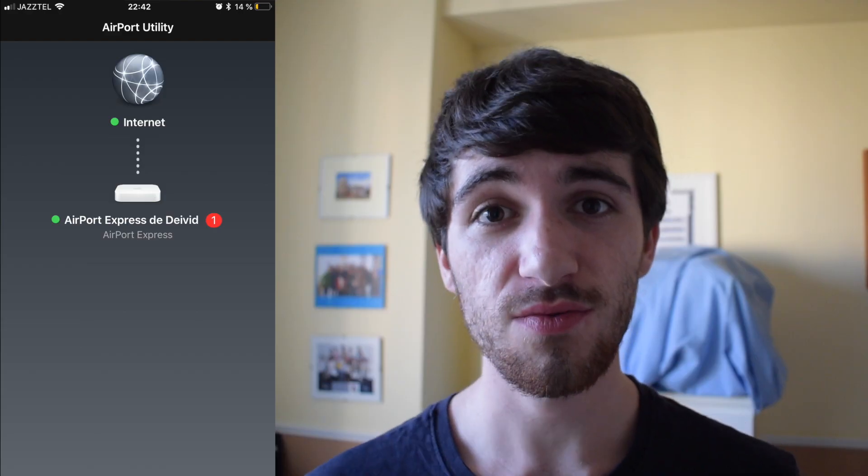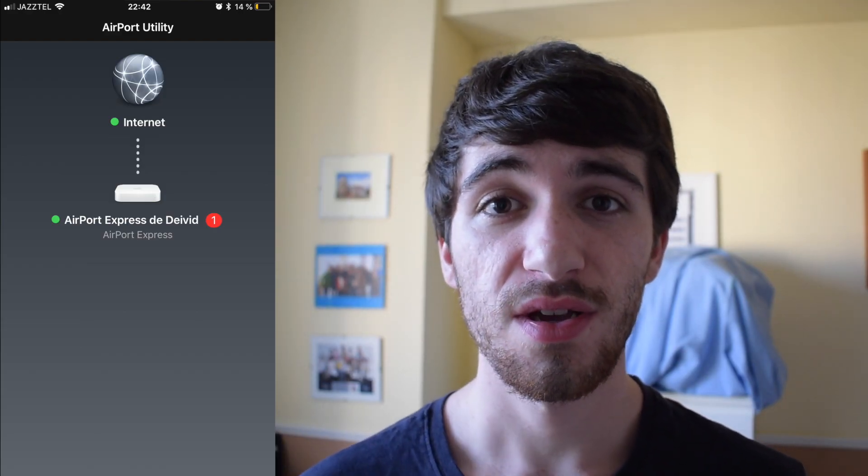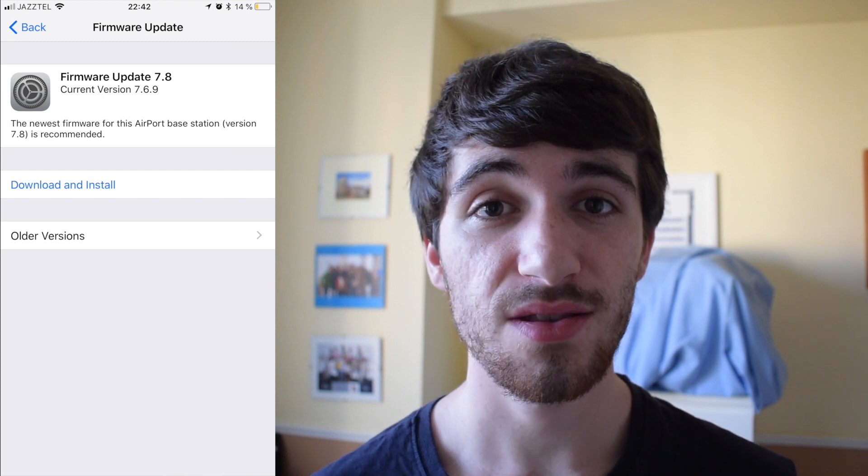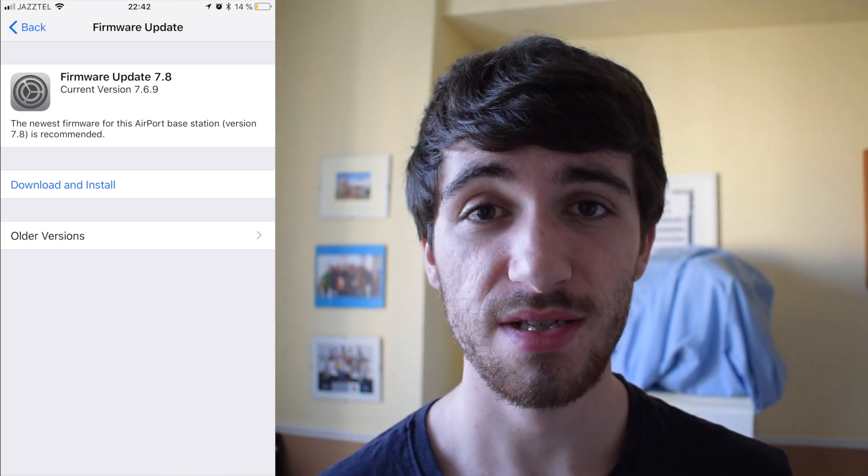To get this update, the only thing you need to do is go to the Airport Utility app and you will see your network and you will see a red dot next to your Airport Express. That indicates that you have an update available. You just click on Check Updates and you will get the new update, which is version 7.8, and you click on Install. Wait a couple of minutes and it will be installed.